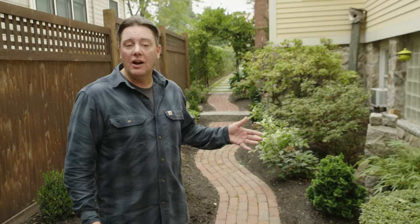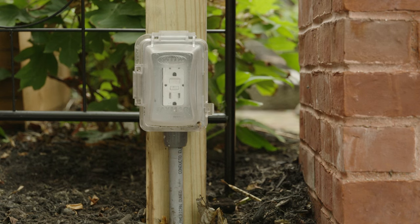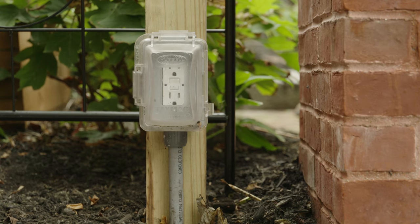Adding landscape lighting to the pathways or garden areas of your yard can really enhance the landscape. Whenever I'm getting ready to install landscape lighting, there are a few things we have to look at. The first and probably most important is where is our nearest power source. In this case, we already have a receptacle located nearby where we can mount the transformer. This is going to become our starting point.